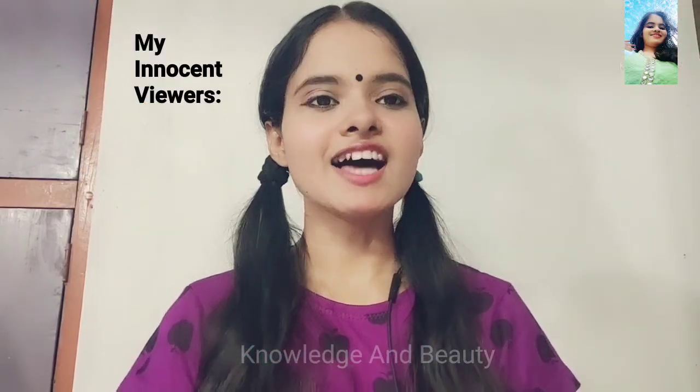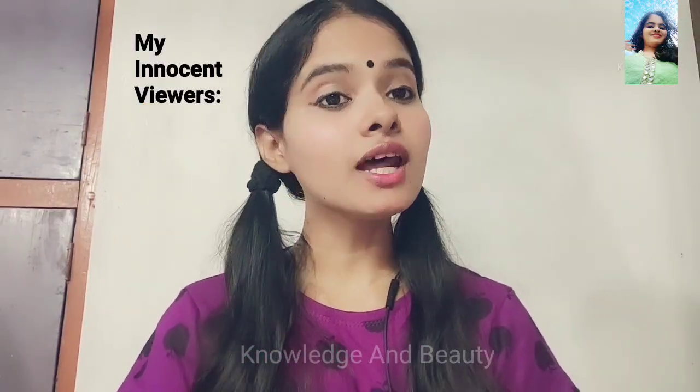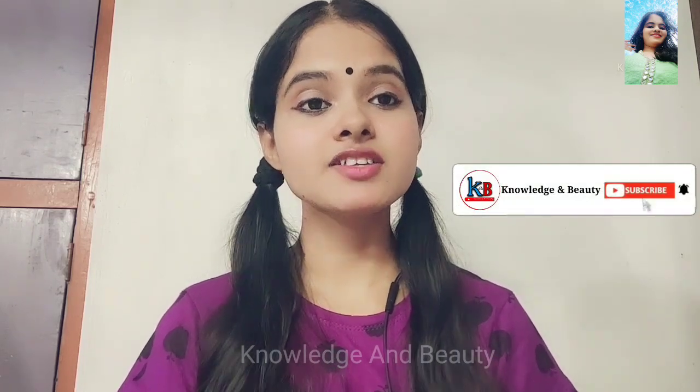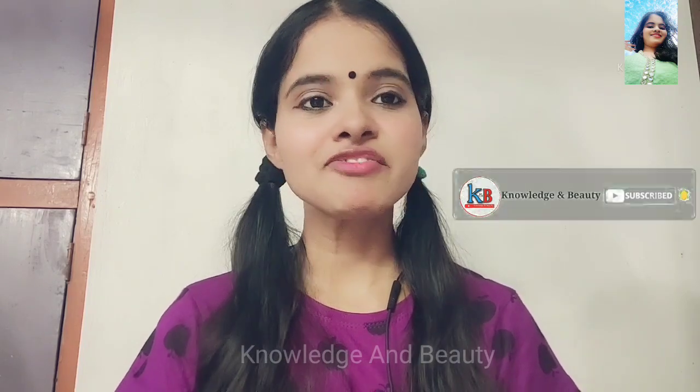So you want to make that at home? Let me think. Yes, of course. I have one idea. Do you want to know? But for that, you have to do one thing. Are you ready for that? So guys, all of you watching Knowledge and Beauty channel, please subscribe this channel, share this video with your friends and family, and let's make it at least 5K subscribers.